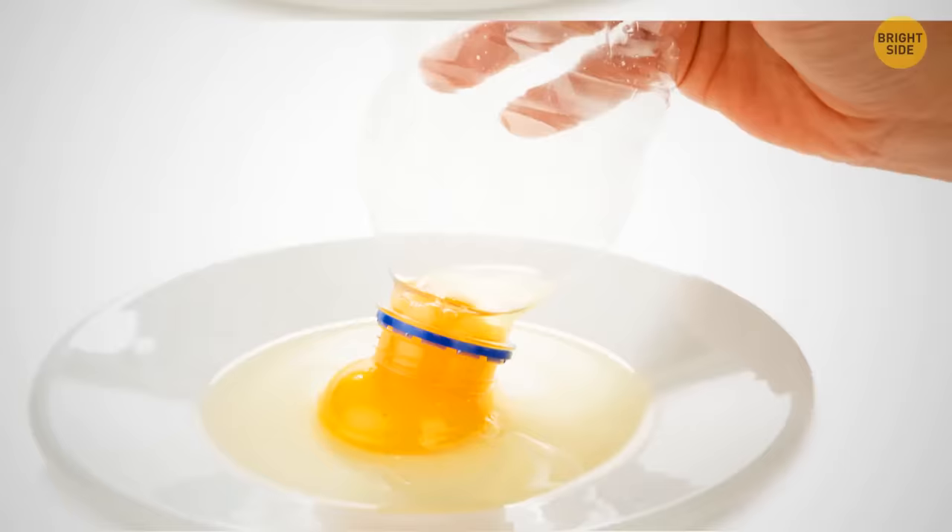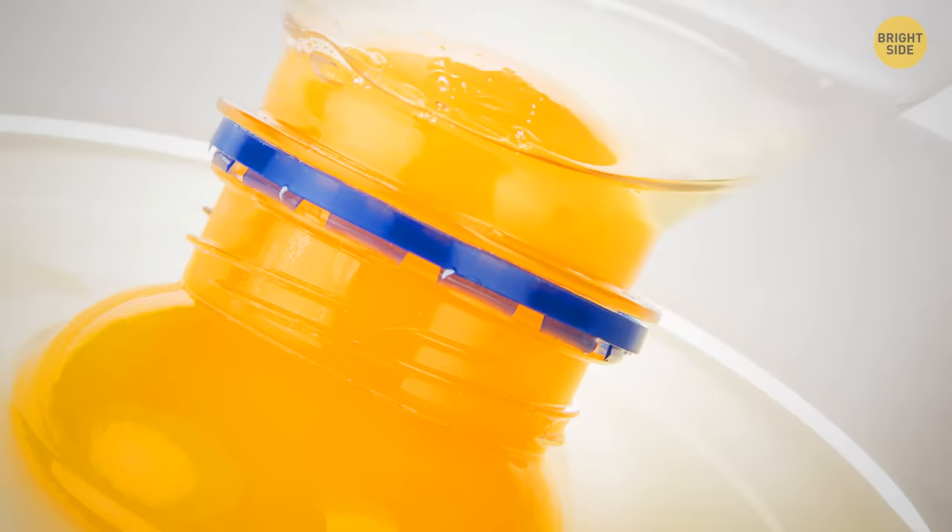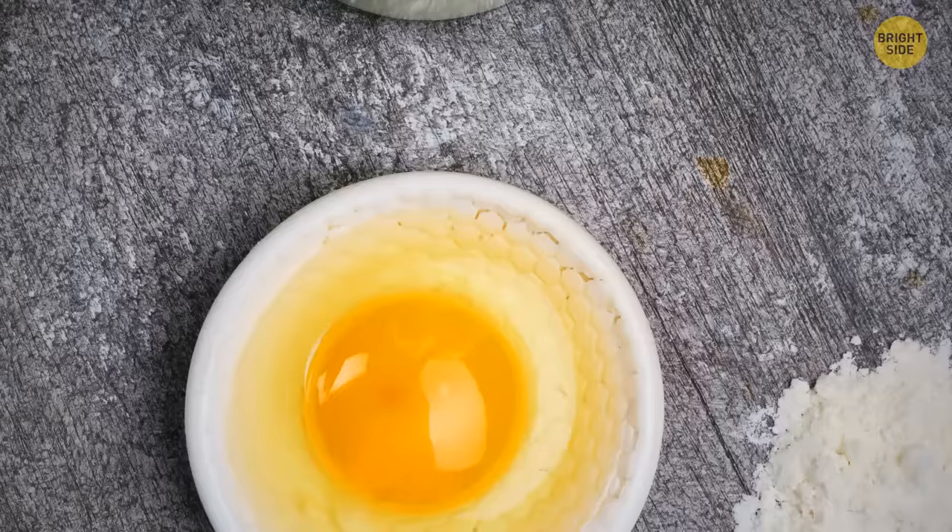You can also use a water bottle to separate egg yolks. Hold the bottle over the yolk, squeeze it to suck the yolk up, then drop it into a separate bowl.